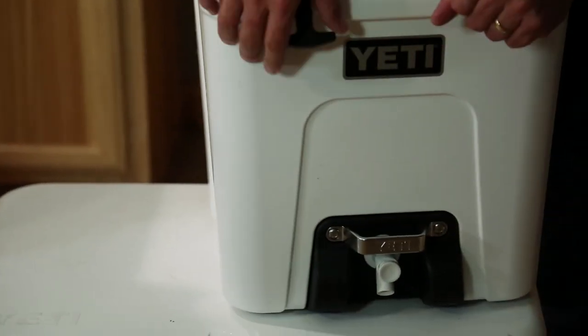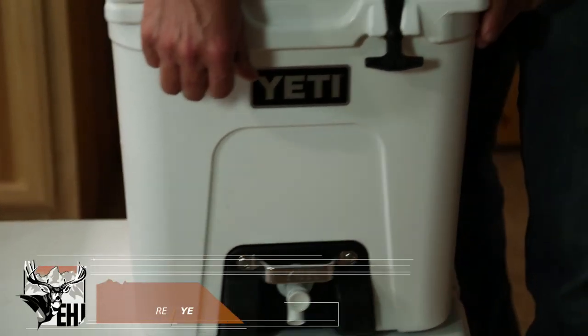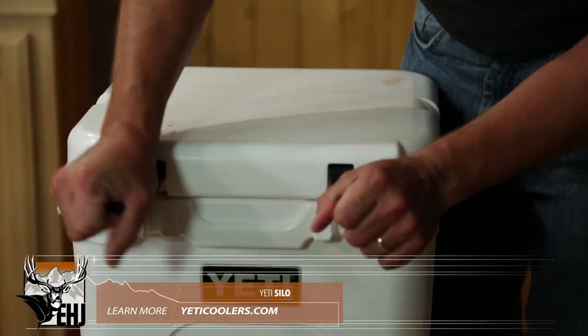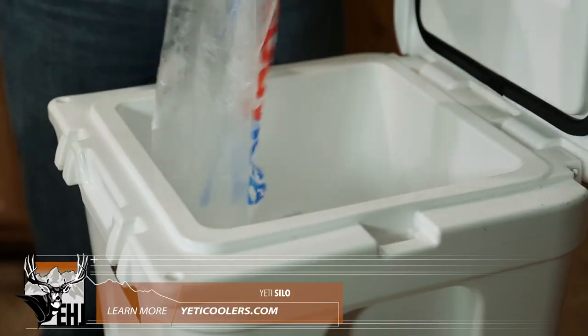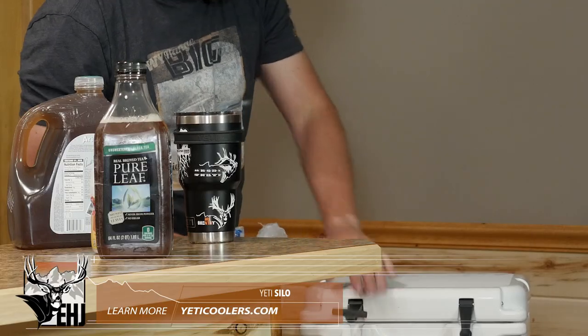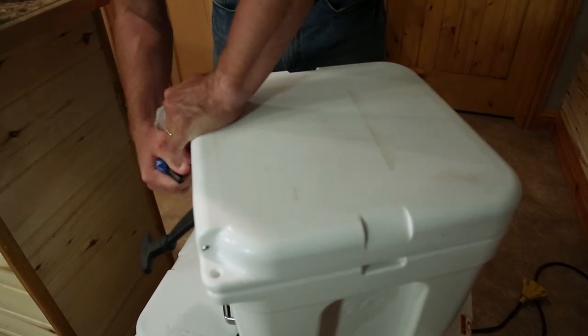So this thing is six gallons. I am not going to make six gallons of this, but we're going to make a fair amount of it. I got some ice. Let it start chilling down that cooler.